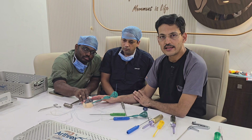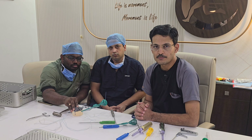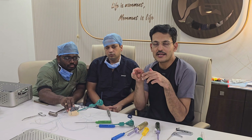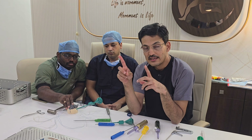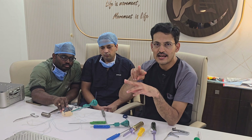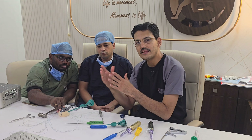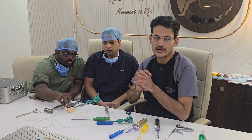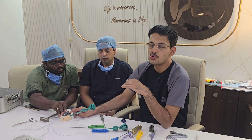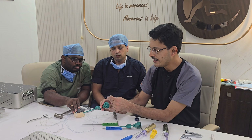Arthrex has specifically designed a speed bridge kit for this repair. The kit consists of two medial row swive locks loaded with tapes and two lateral row swive locks without tapes. The tapes are interlinked, so you only need to pass one passage of the tape from each side. The extra limb of the swive lock can be tied medially as an additional suture. The tapes are then cut side to side, using two swive locks on the medial aspect and two on the lateral aspect. The advantage is no knots on the medial side, reducing tissue devascularization compared to a knotted technique.